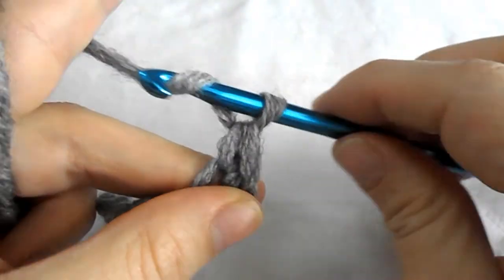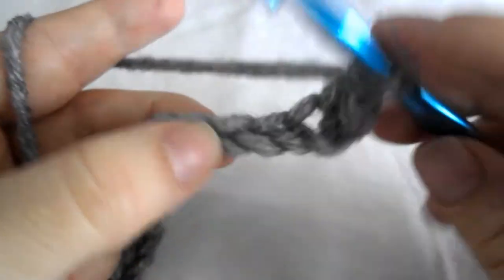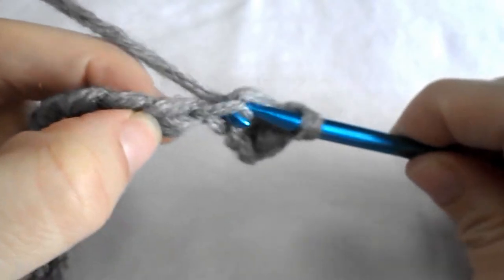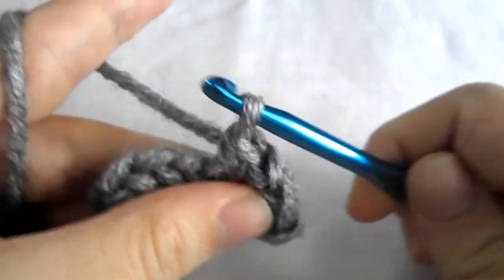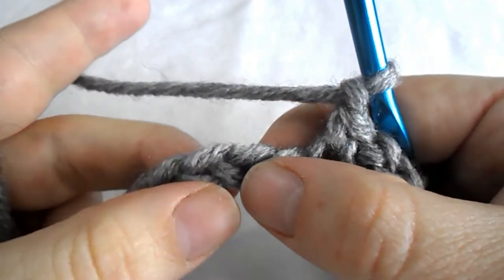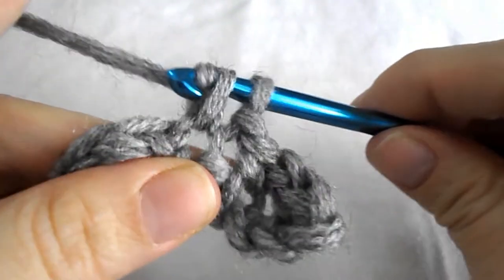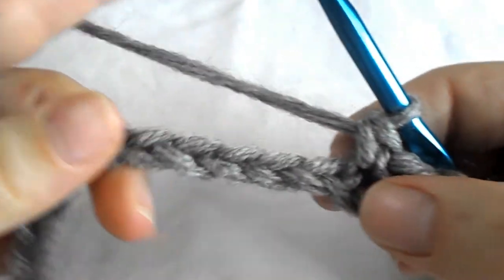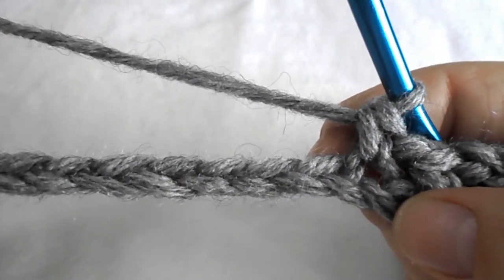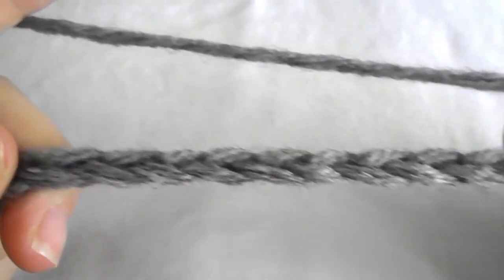Now chain one. Skip the next chain and into the next one work a single crochet. Chain one. Skip the next one and make a single crochet into the very next. Repeat the pattern by chaining one, skip the next chain stitch, and work a single crochet into the next one till you reach the end.